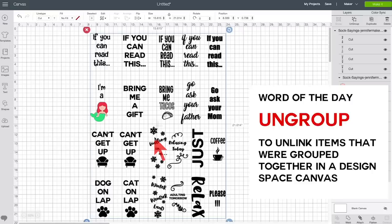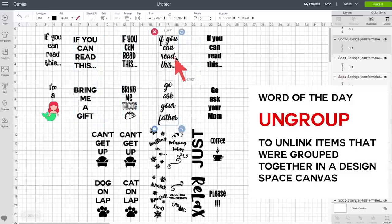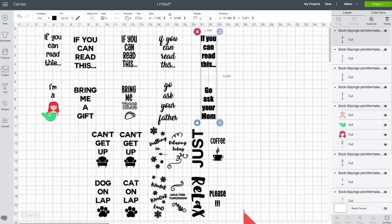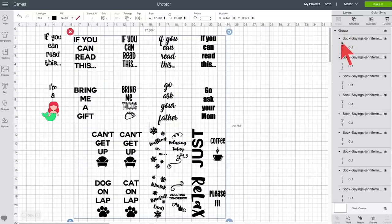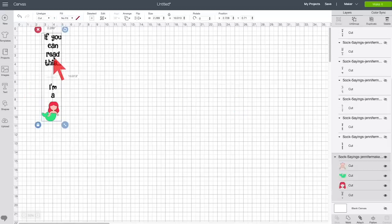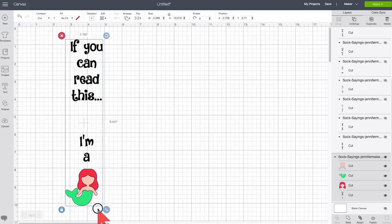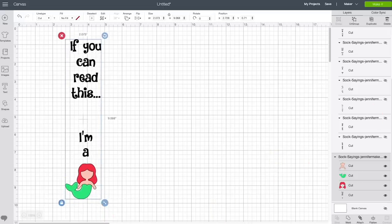Click on Ungroup and then you have control over each individual one, and you can hide the ones that you don't want or delete them. I'd like to make the mermaid one — it's multiple layers and that's the hardest one here, so we're going to hide everything else. Select everything you don't want, group it, then click the eye icon next to the group name and they get hidden. They're still on your canvas if you want them later. Now we want to make sure the design is the right size. If you're making this for a little girl's sock you might want it smaller, but it depends on the size of your sock. Let's make it about two inches using the resize handle. Click Make It.